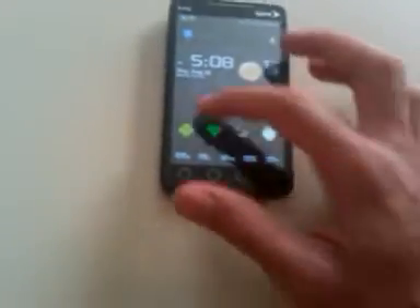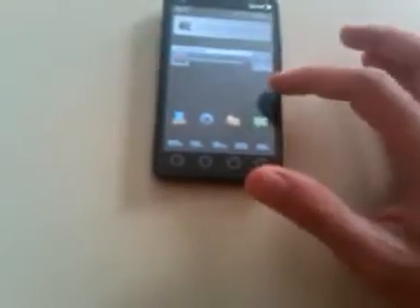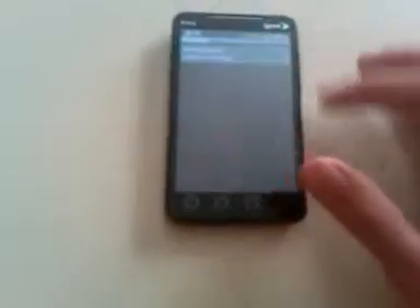Let's go to messages. New message — and we got a black HTC IME mod keyboard, and it's black.